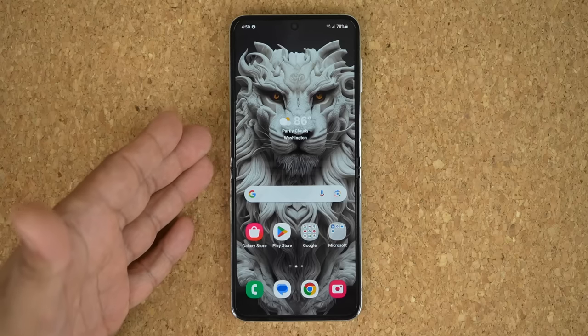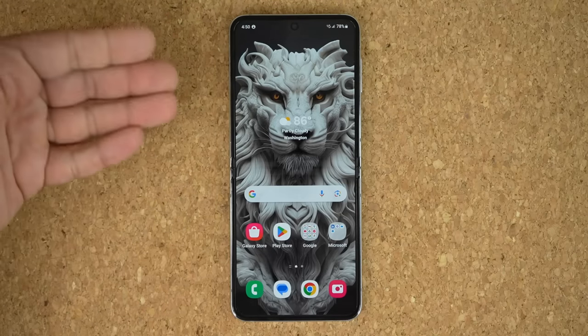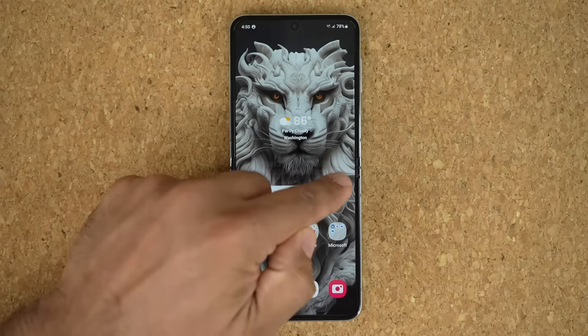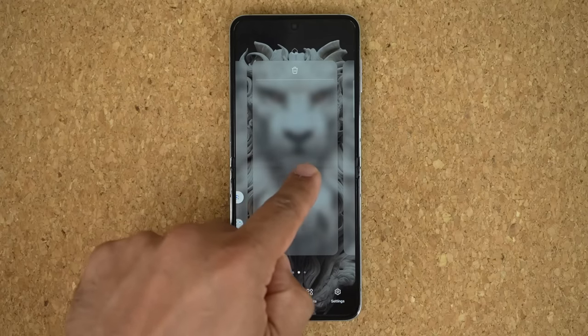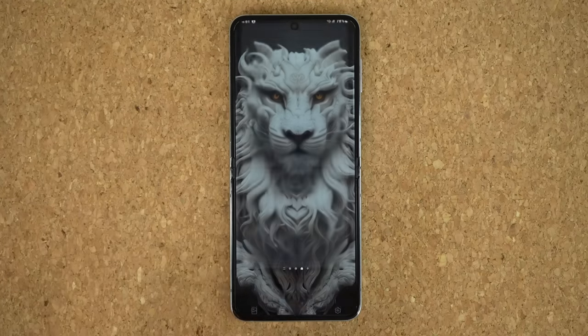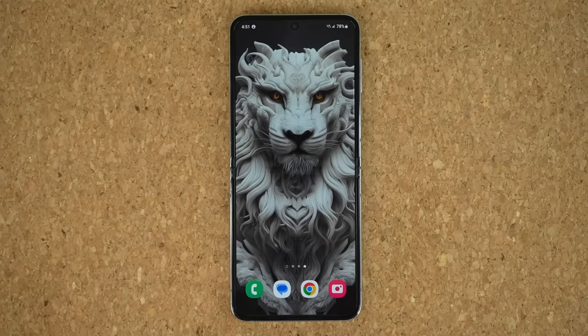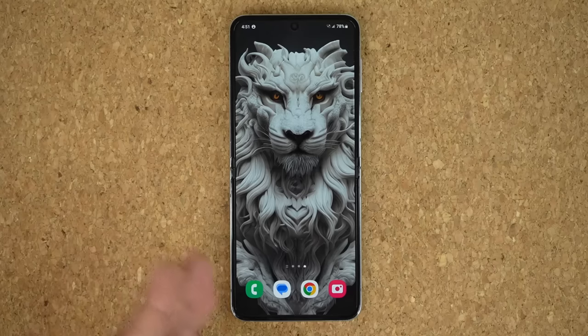One more thing I like to do: right now my home screen has icons, a bar, and weather hiding the wallpaper. If you have a gorgeous wallpaper you want to showcase, pinch the screen, scroll over, and create a brand new clear home screen. Tap Plus, then tap the home icon at the top, and that becomes your home screen. When you unlock the phone or return from an app, it drops you into a clean home screen where you can see your wallpaper — like that lion wallpaper — all the time. Some wallpapers are just too beautiful not to put on display.